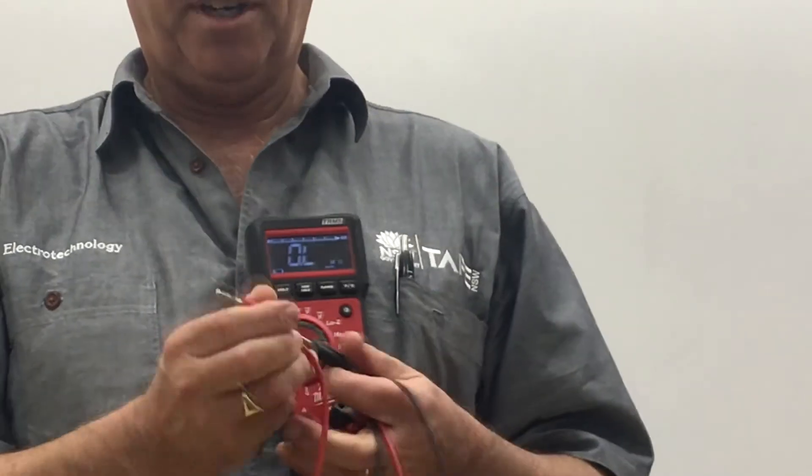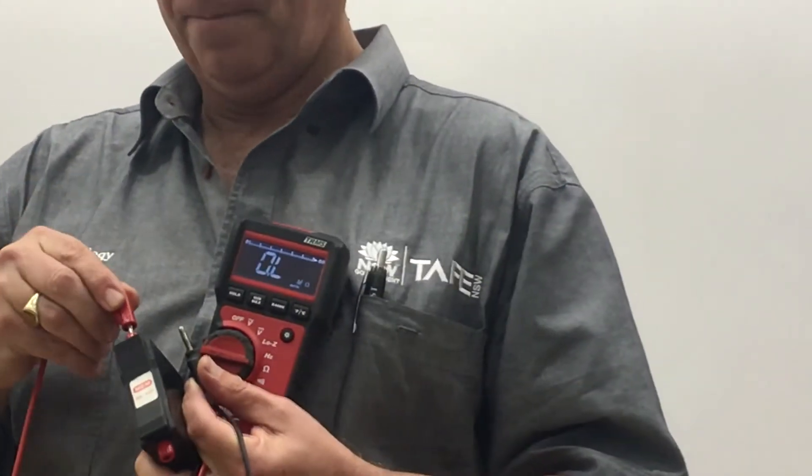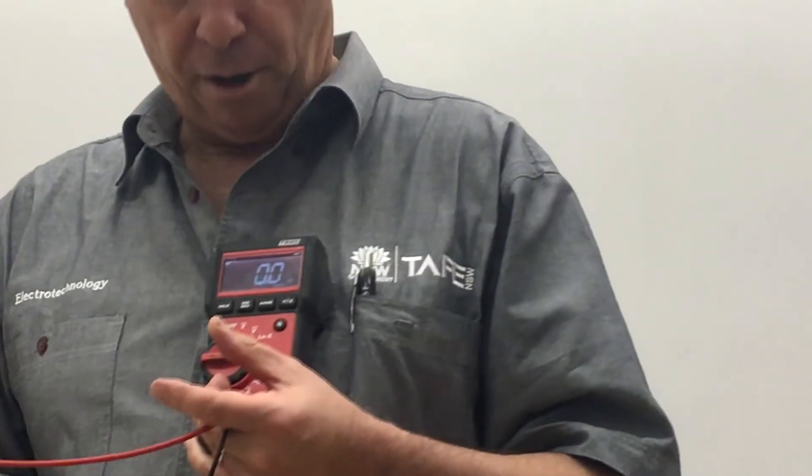You're going to get a fuse to use in your skills assessment. A fuse should be a closed connection, so with our fuse we join the top lead and the bottom lead. If the fuse is good, we should read zero ohms, meaning we have a closed circuit.